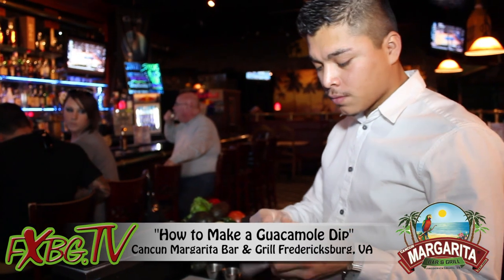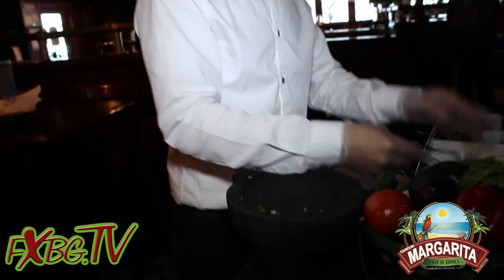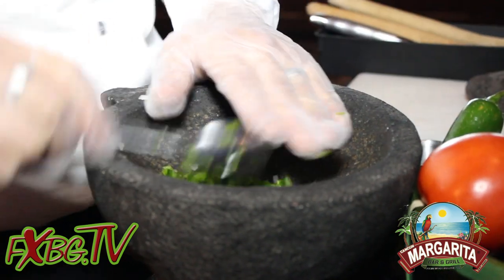So right here we have one of our most popular appetizers. It's our fresh guacamole and I'm going to show you guys how to make it. First we put some fresh cut onions, some jalapeños.